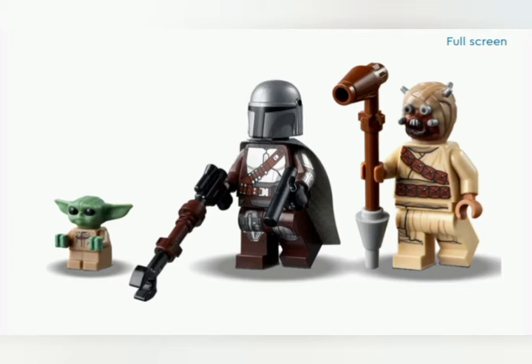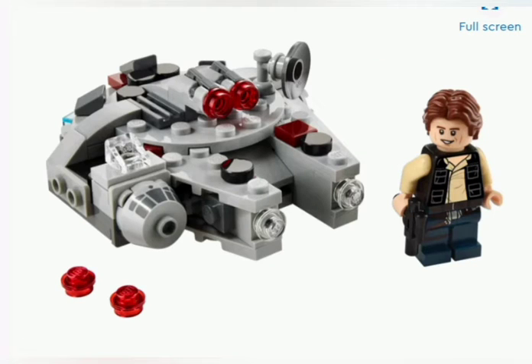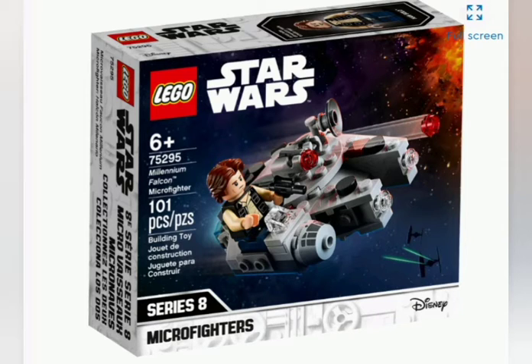Next up, we have the Microfighter Millennium Falcon, which is a Series 8 Microfighter with 101 pieces and two stud shooters on top for a play feature, one Han Solo minifigure, an updated radar dish, and not much else. It's almost exactly like the two other versions of it, just some minor tweaks here and there. On the back, you can see a decent image of the Tauntaun vs. AT-AT Microfighter set, which I found interesting — we have images of that on the back of this set but not as its own release. I don't know why LEGO has decided to do that, but that is what they've done.